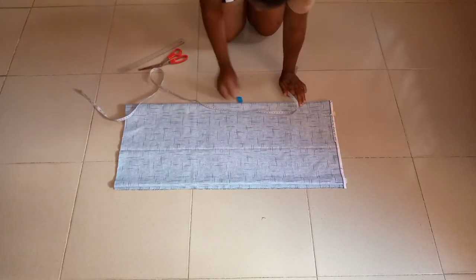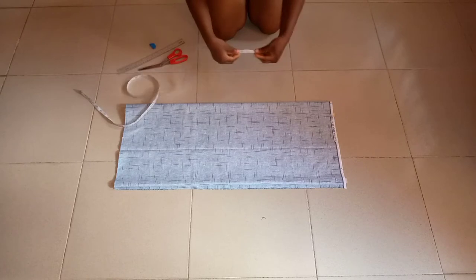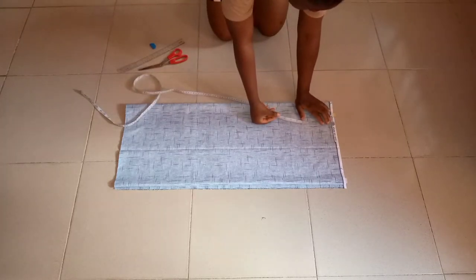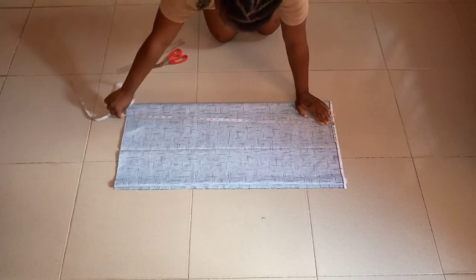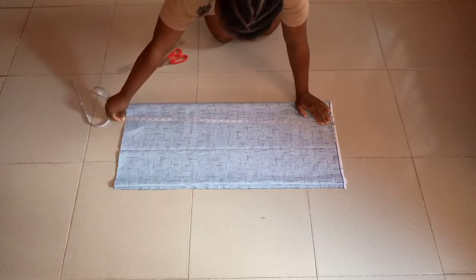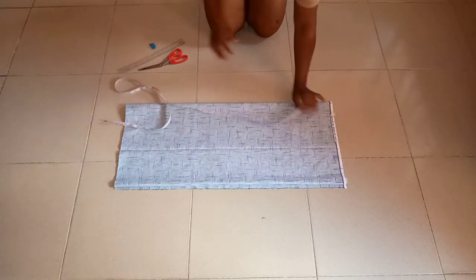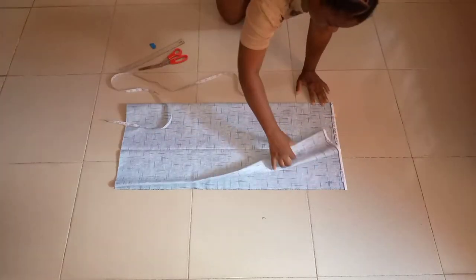Hello everybody, good day and welcome back to my channel. I hope you've all been fine. I'm sorry I have not been uploading content — I've been very busy. Today we'll be cutting a V-neck shirt with slits at the sides.